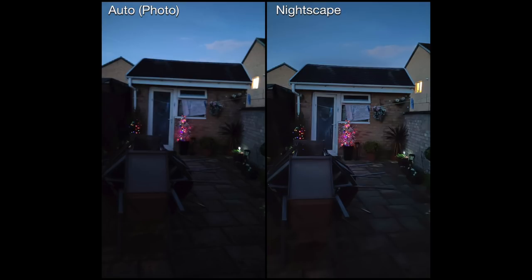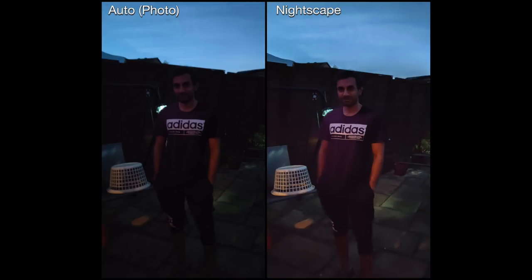This is a picture of my garden. The Nightscape version has brightened it up a little bit, and on the top right corner you can see the lights in the window of the house in the background stand out more. The auto pictures are basically blurring a lot of the low lighting, and what Nightscape does is sharpen it, giving you more clarity and a slight brightness boost.